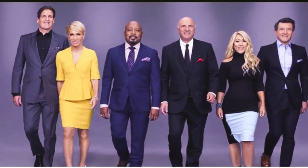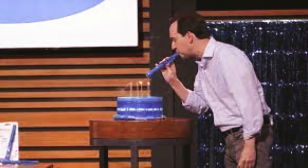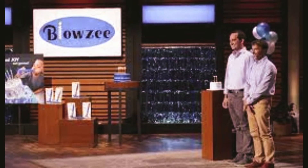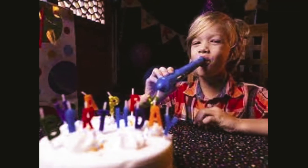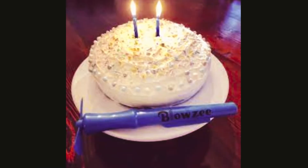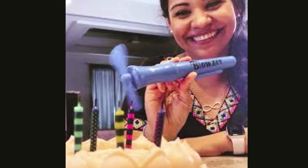Hello, good evening, welcome to our channel Yushi Talks. Today we are talking about Blowzee on Shark Tank. We'll find out what is the cost, who are the founders, and how to blow candles without spreading germs. So what exactly is Blowzee? Did you know that blowing on a cake can increase the germ levels by a whopping 1400 percent?